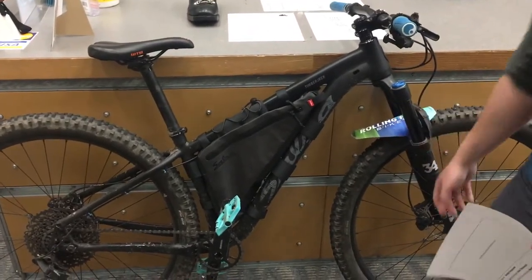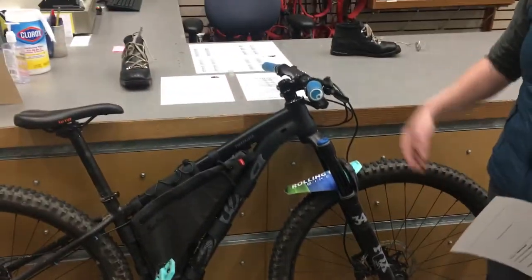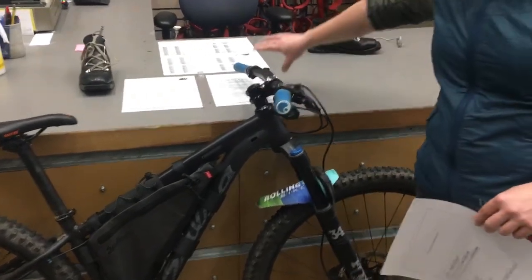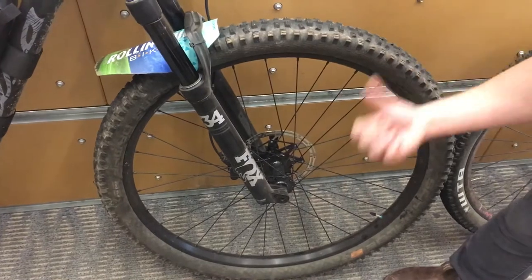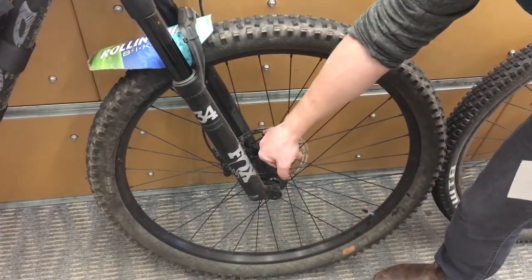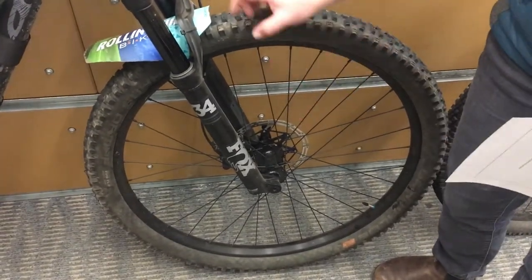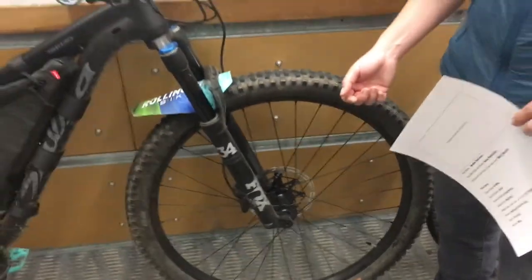You'll notice it's a hardtail — that means there's no suspension in the back, but there is front suspension right here. I do have a carbon handlebar, which is pretty awesome. I've got my brakes and my shifter right here. These wheels are 29-inch tubeless, and the axle is a through axle, which is going to be different than my other bike. You'll notice that I have disc brakes here and not brakes on the rims.